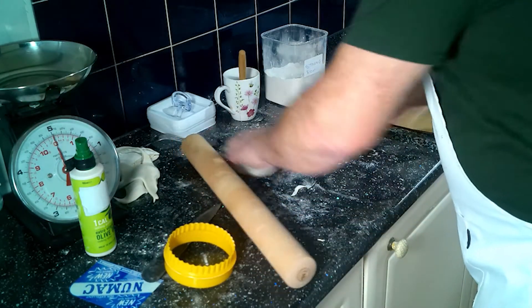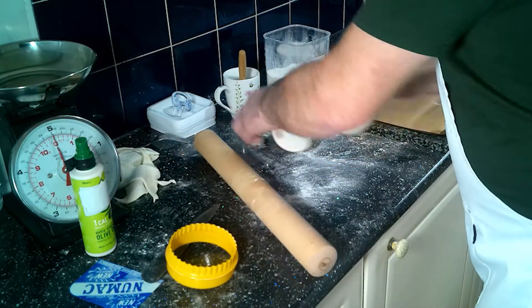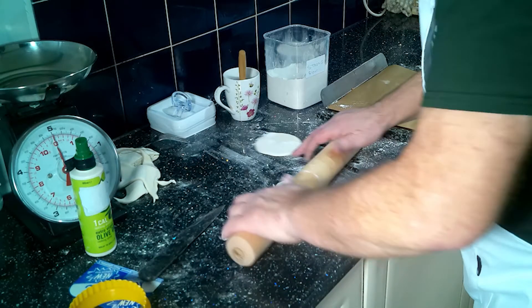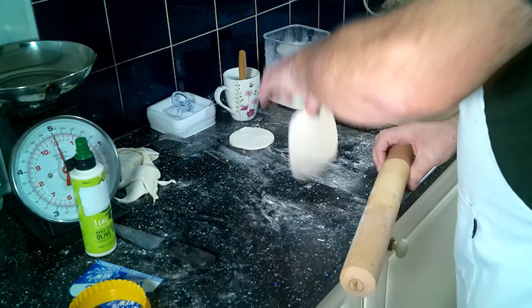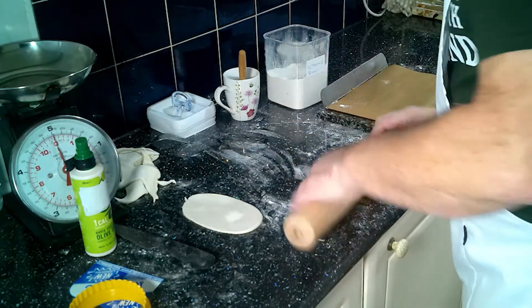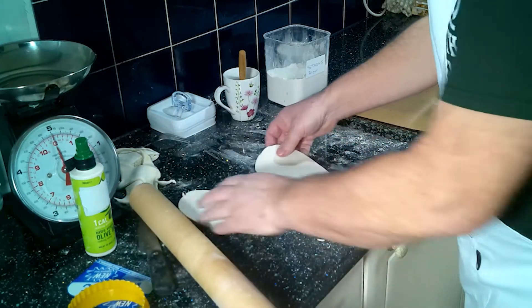Now, take the two circles, put a bit of flour down, and pin them so they become oval shaped — like that. Two oval shapes.